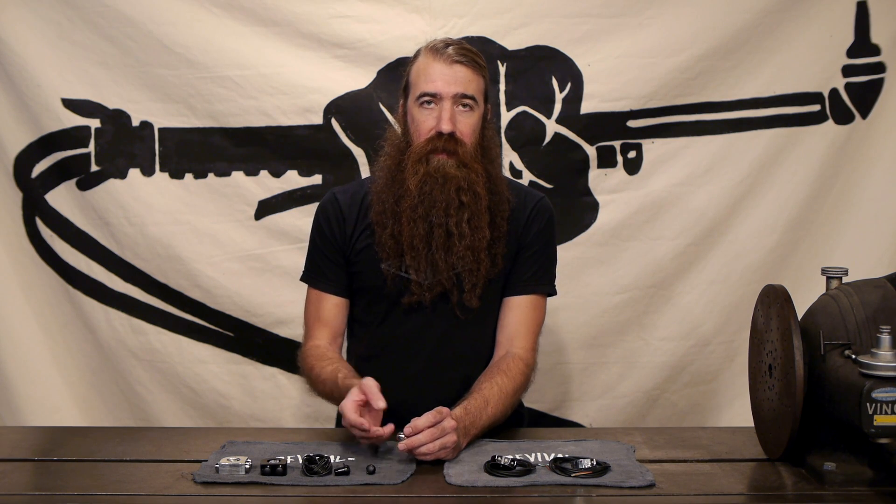These switches are all IP65 rated. That means they're splash waterproof, so you can spray it with a hose, get rained on, whatever — but they're probably not going to work if you want to drive underwater.